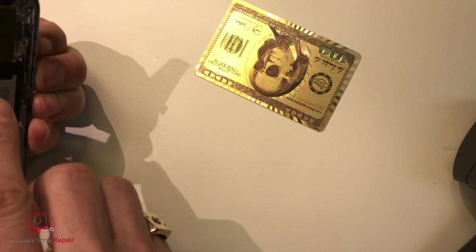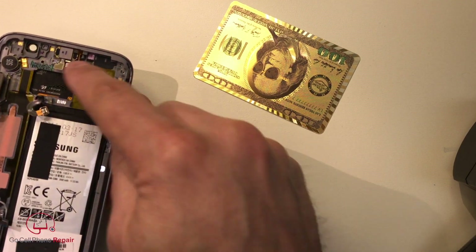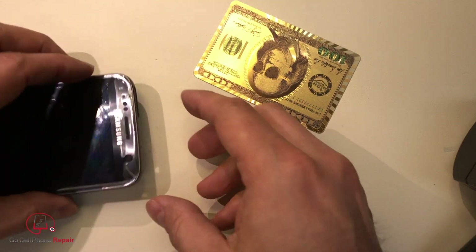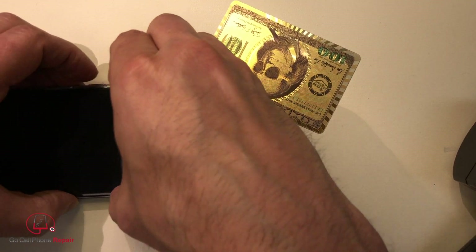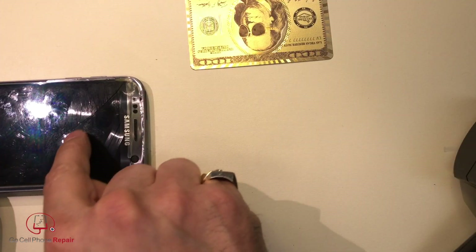We have this cable right here that we want to be very careful around, and that cable that goes behind. So just like the S5, we don't want to go in too far until we've separated this. And you see the crack forming here?